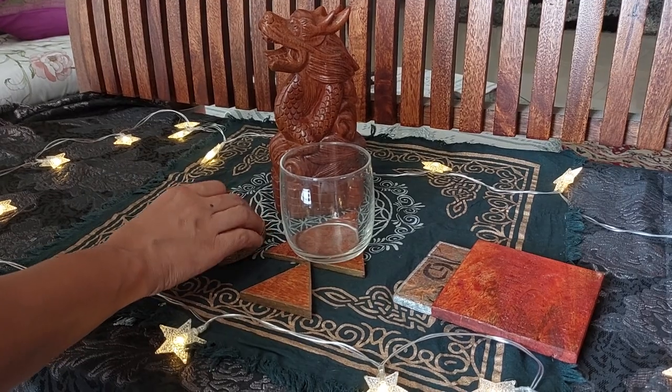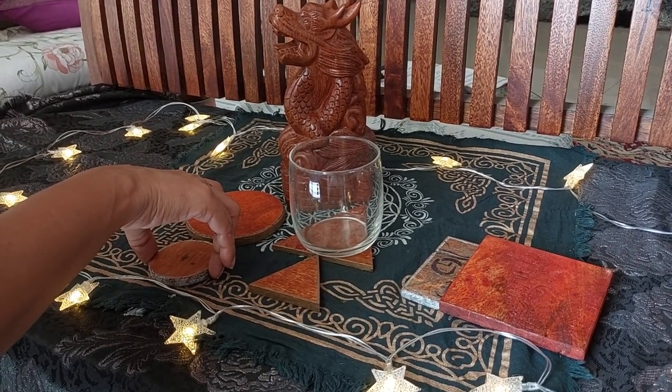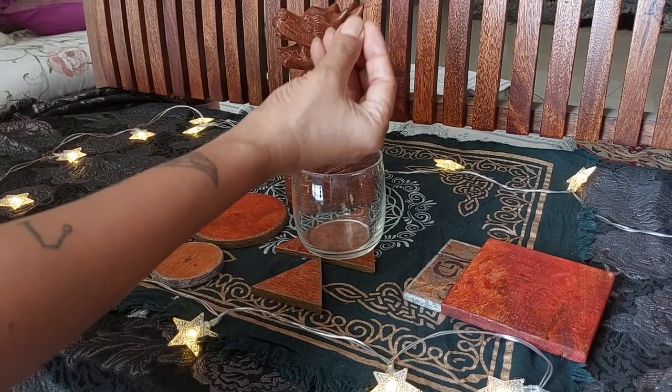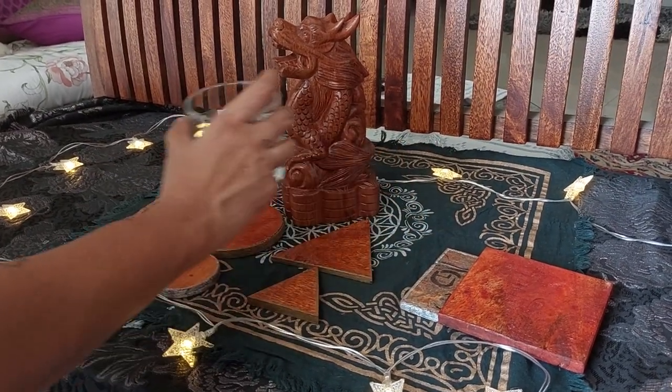Depending on the command, most of these discs are permanent, unless you've asked for something specific with a time limit attached to it.